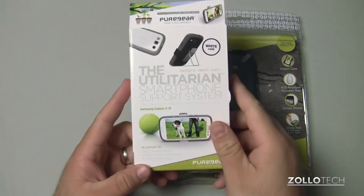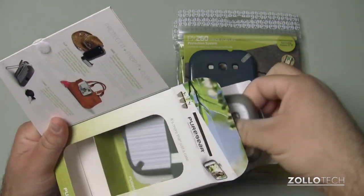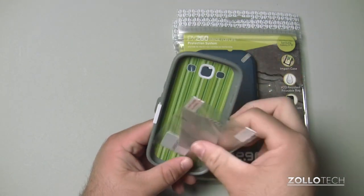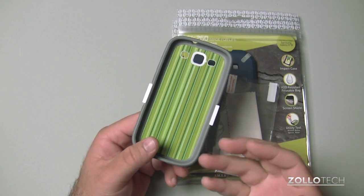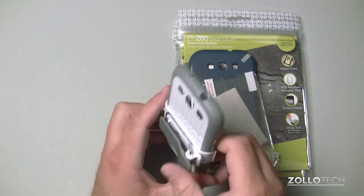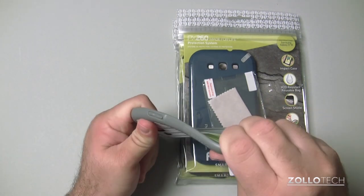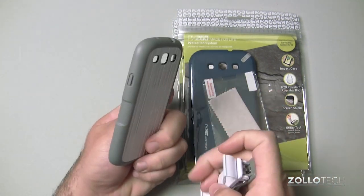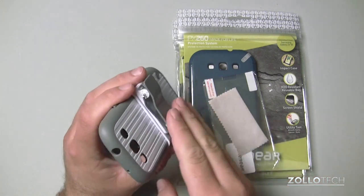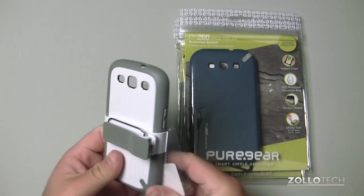They also sent along the Utilitarian smartphone support system. You can see inside it's nicely decorated — most people don't take the time to make the inside of their cases nice, but Pure Gear seems to have done that. It's an interesting case. It snaps onto the Galaxy S3 — it's rubbery and flexible, so it offers some protection. You can clip it on, use it as a stand, and it has an interesting stand mechanism as well, so you can use it multiple different ways. I really like that case.